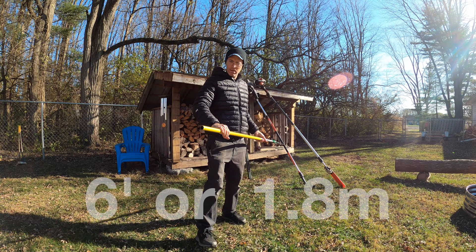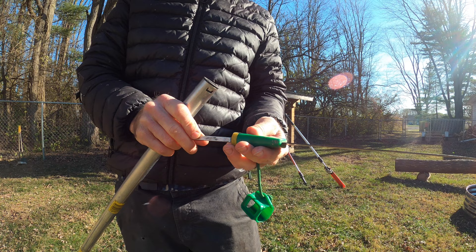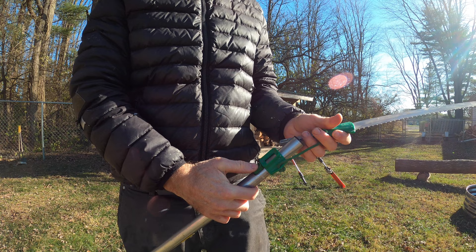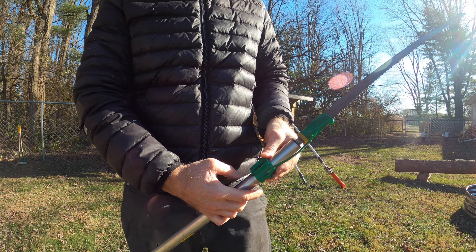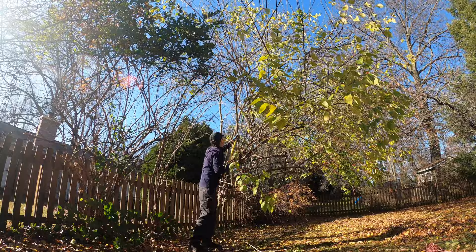The first pole saw is the no-frills job. It's six feet long and it is a saw on a stick. In this version you can pop the end off — this one's made by Burpee. I've had this thing forever. I'll put links down below to these various saws if I can find them on Amazon, but this one I don't even think they sell anymore. Really basic.